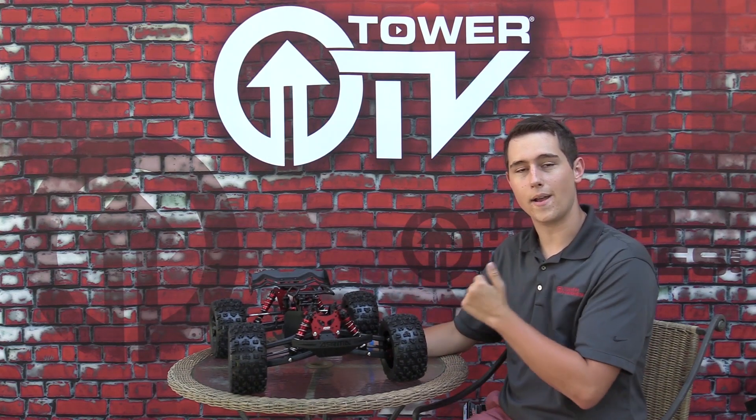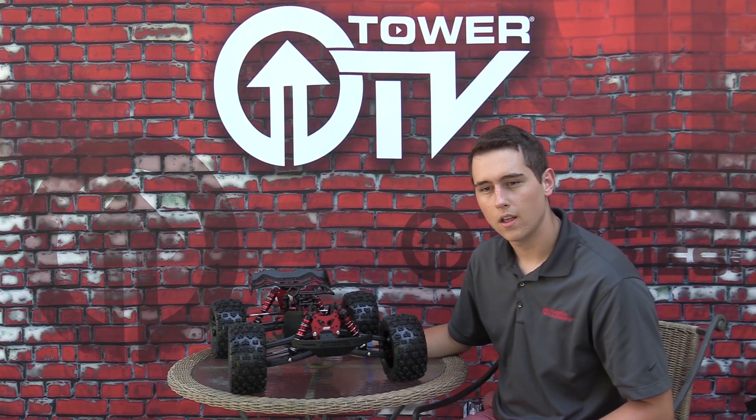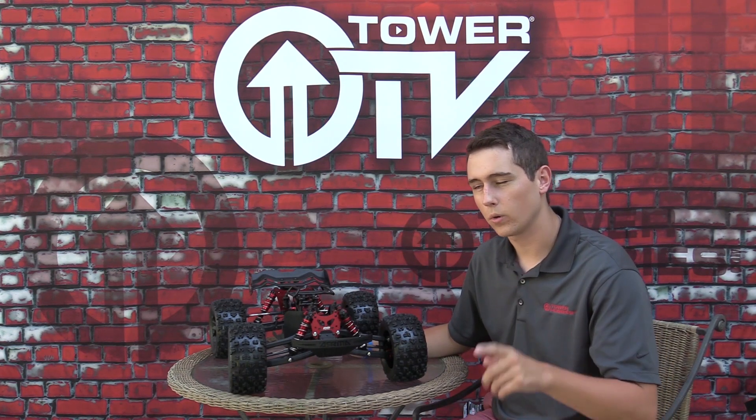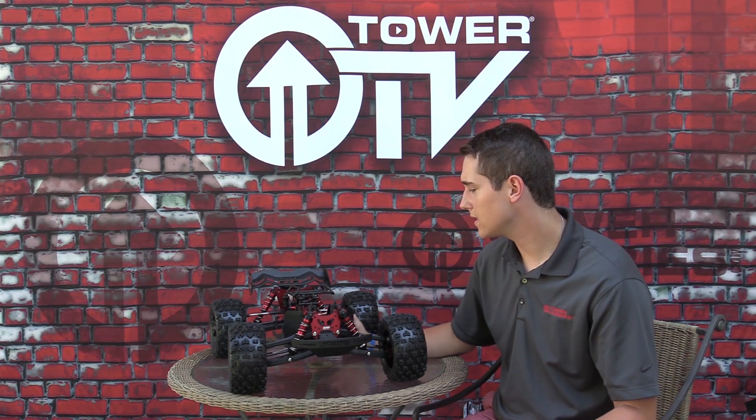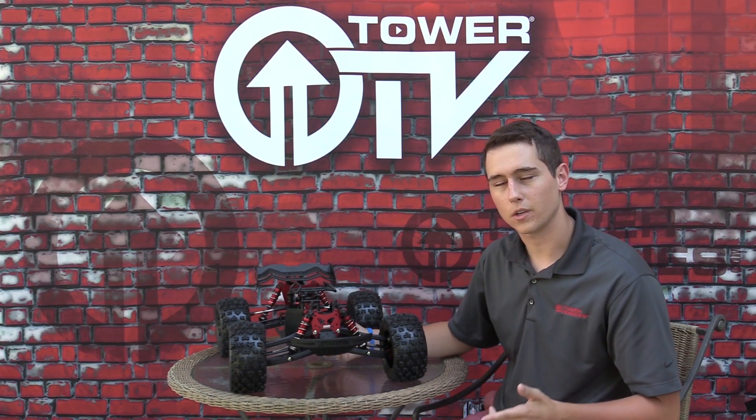If you'd like to see us deck this thing out with electronics and go bash the heck out of it, let me know. Let me know what you want to see inside the truck and what kind of electronics you would put in yours. That's all I have for this edition of Tower TV. If you'd like to learn more about the Creighton EXV, click the link below and see you in the next one.